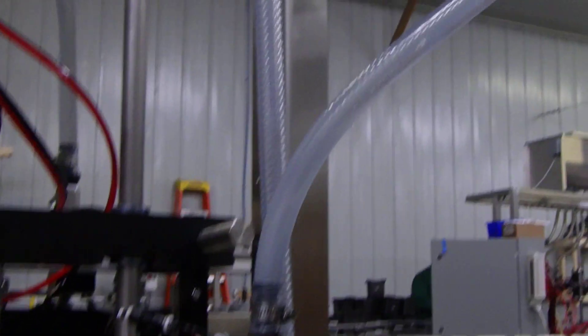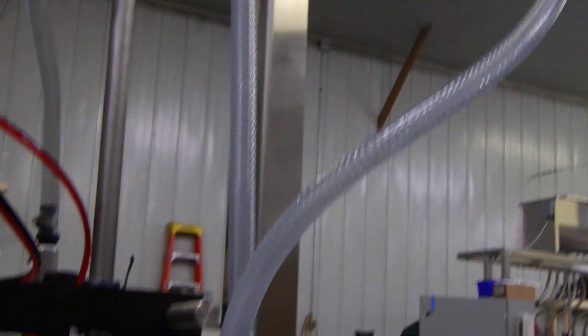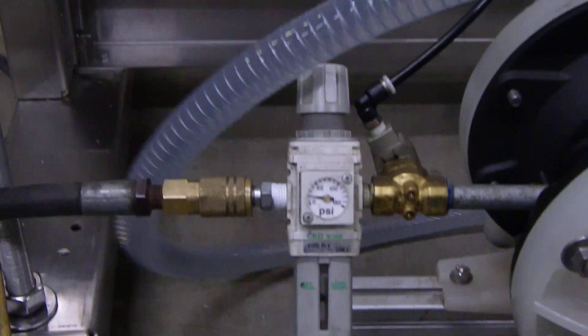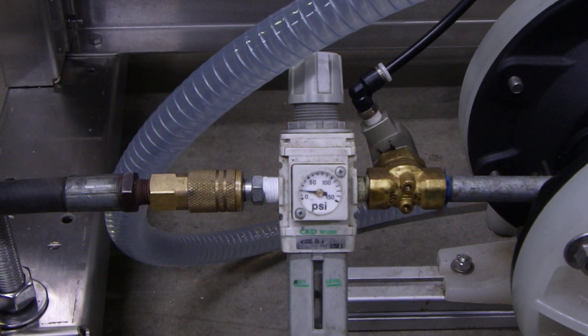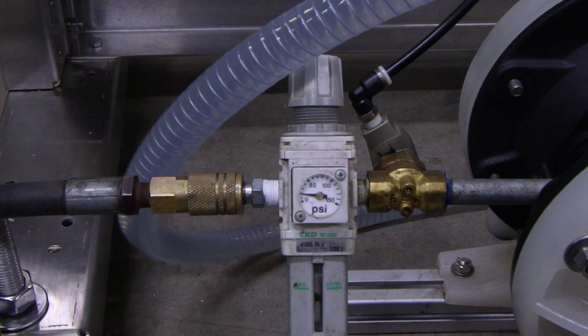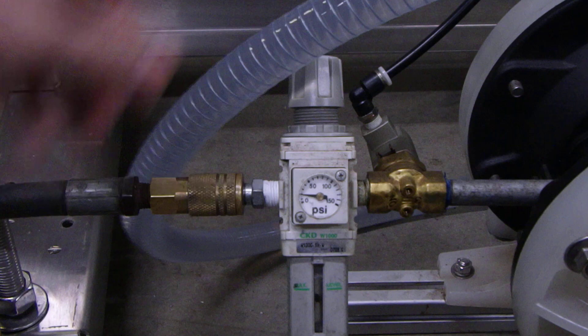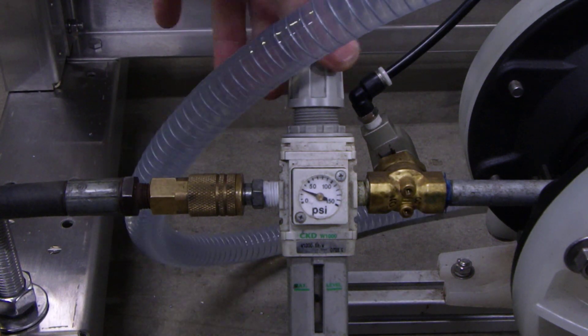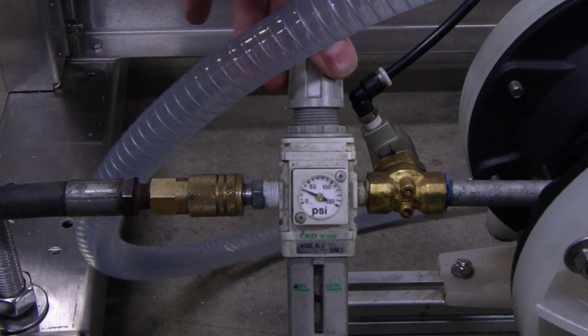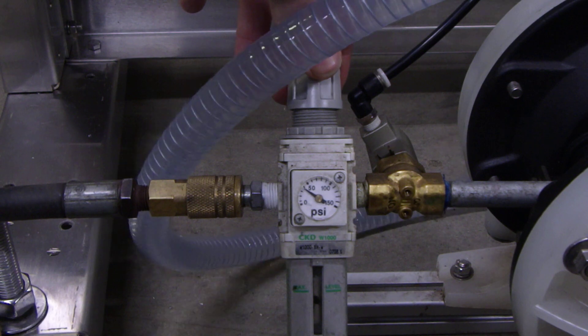At that point, watch the product supply line as it's coming up. You can watch the product slowly start to come up that line. You only want to fill that tank as quickly as you need to, to reduce any oscillations in the tank. Depending on how large your containers are, a smaller container you might be able to get away with a slower rate; for a larger container you may need to keep pumping this up. The more air pressure you put on, the faster it will pump and the faster it will fill your tank.